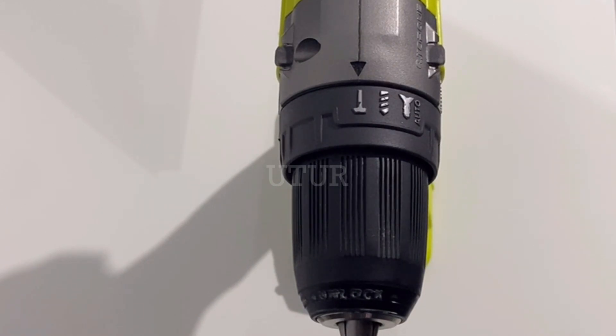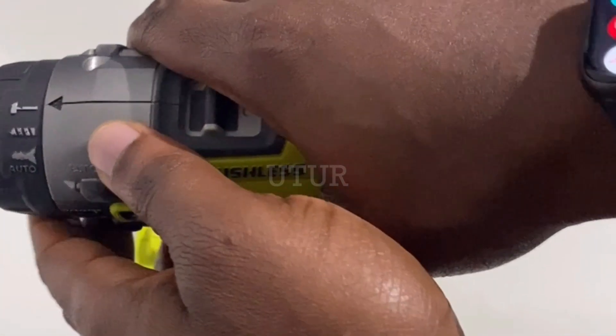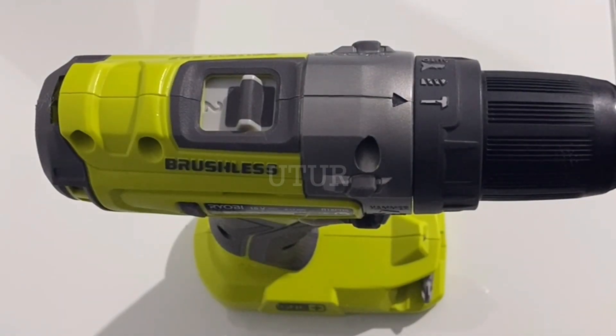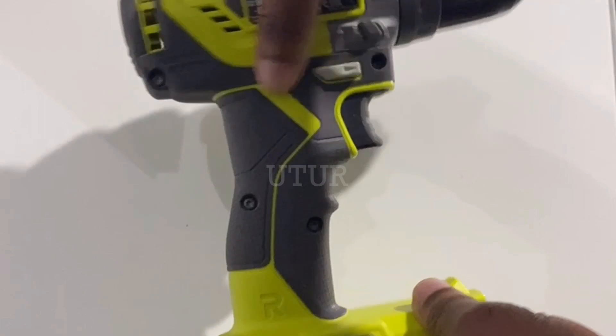You must take adequate care when dealing with lithium-ion batteries as they are highly dangerous. Do not puncture, do not incinerate, and do not expose to fire sources.